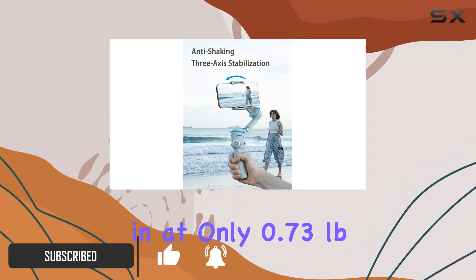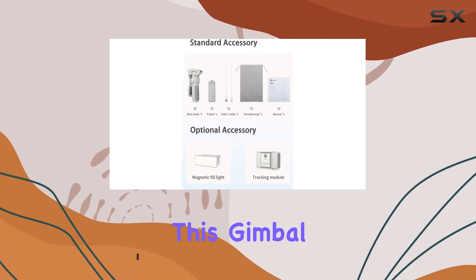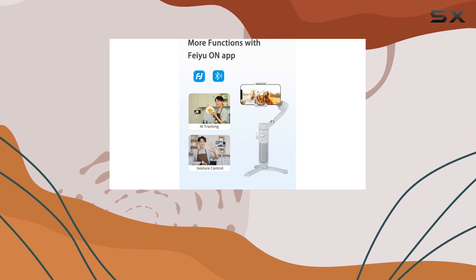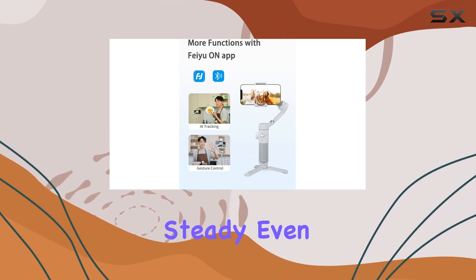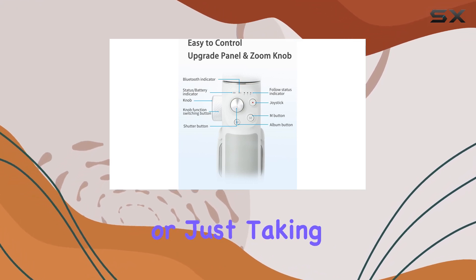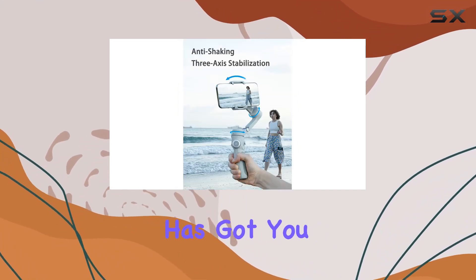Weighing in at only 0.73 pounds, this gimbal is a featherweight champion, perfect for on-the-go shooting. The three-axis stabilization ensures that your shots remain steady, even when you're in motion. Whether you're capturing action scenes or just taking a casual stroll, this gimbal has got you covered.